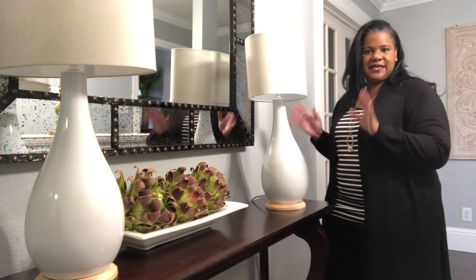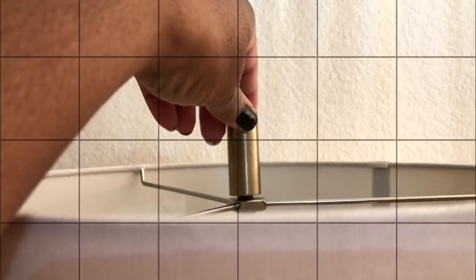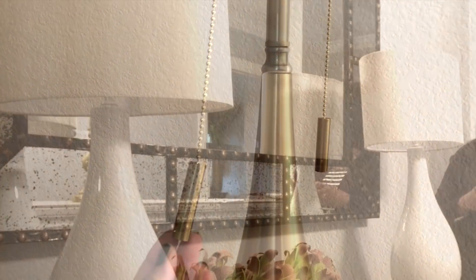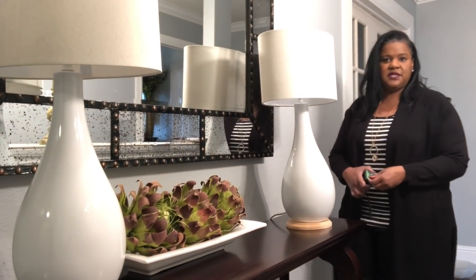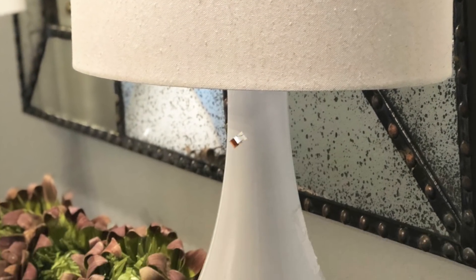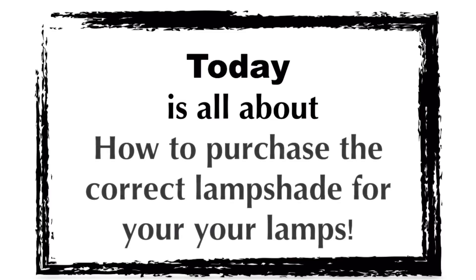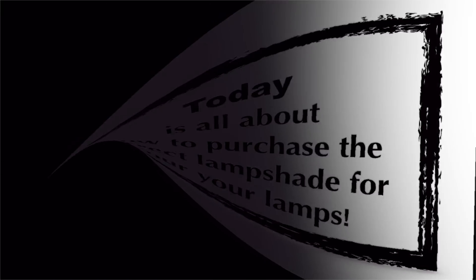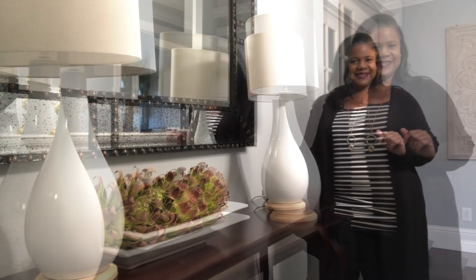Well good day everyone, it's Chanel here and today it is all about lamps and lampshades. Let's jump right in.